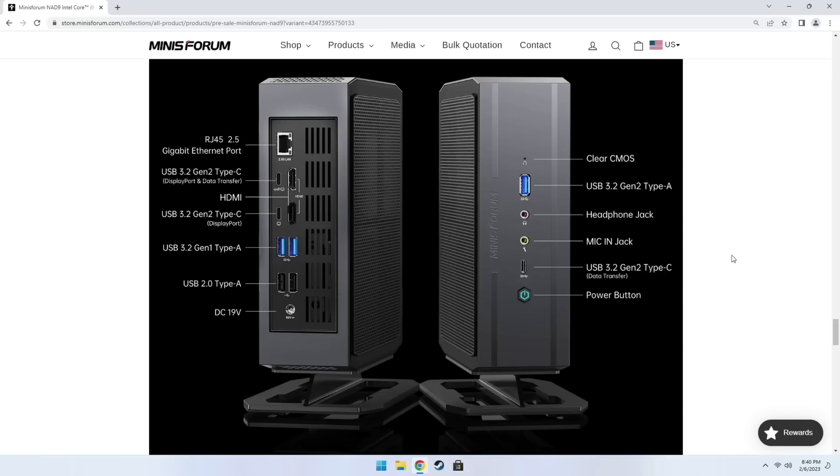Looking at the back IO, we have a 2.5 gigabit ethernet port, two USB-C ports capable of DisplayPort out, and two HDMI ports — giving us a quad monitor setup with 4K 60Hz output. There are also four USB Type-A ports: two USB 3.2 Gen 1 and two 2.0, plus a power port connected to a 120W power supply. On the front we have USB-A and USB-C, a headphone jack, microphone jack, and the ability to clear the CMOS. Overall, it's a pretty good IO setup.